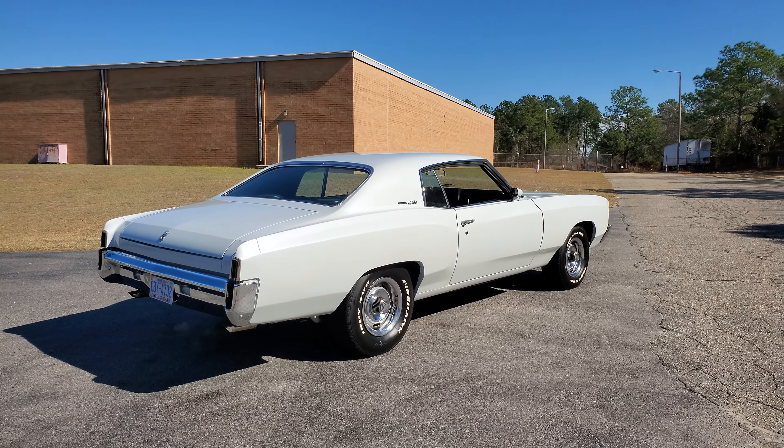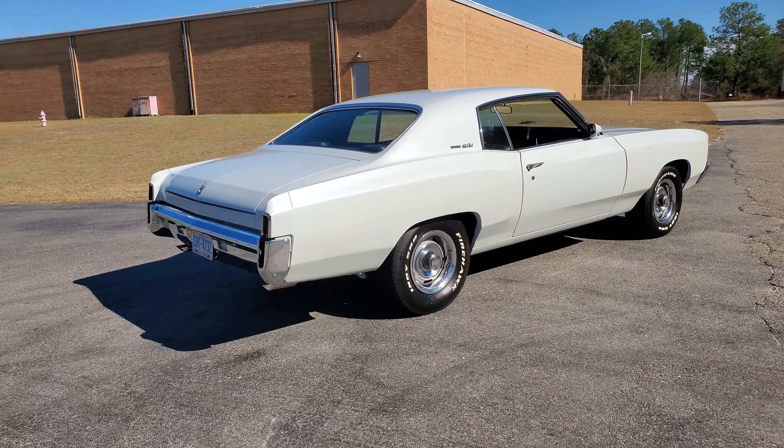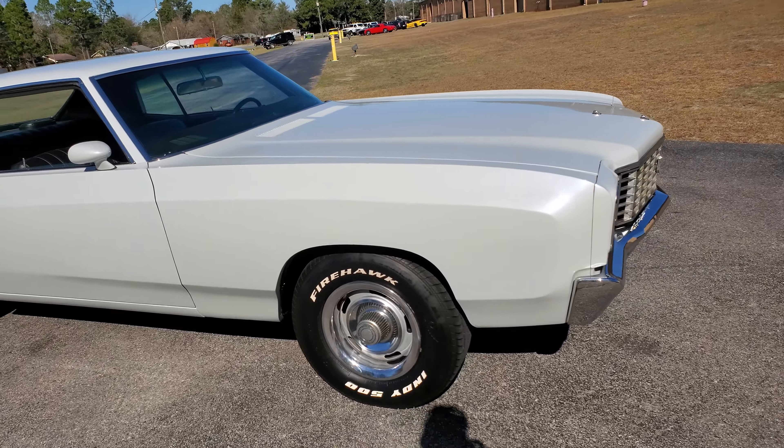Hey YouTube, Mitch with I-95 Muscle. Got a 72 Monte Carlo for you here with a 350 in it — I think it's a ZZ4 crate motor if I'm not mistaken.